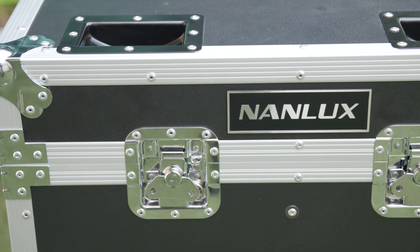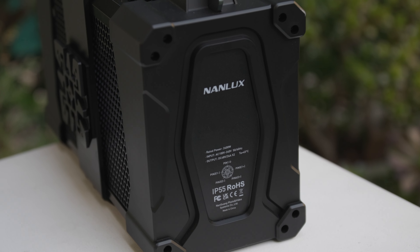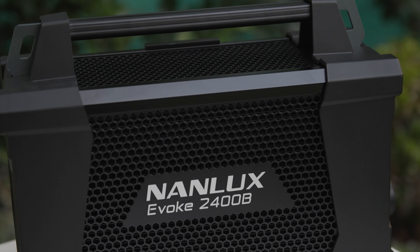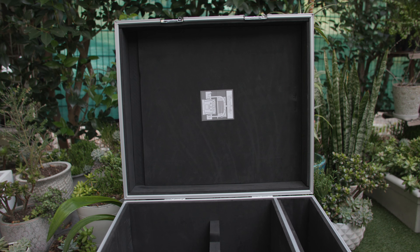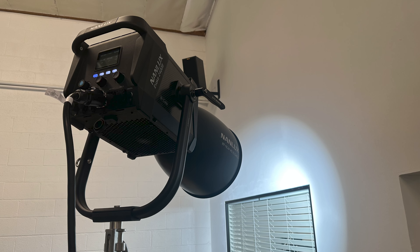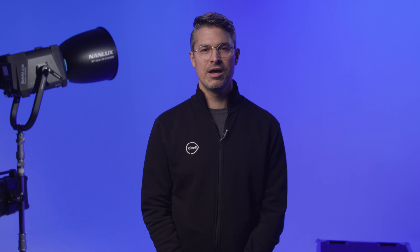The flight case feels indestructible with plenty of interior foam protection, and the ballast has protective rubber at either end. This whole kit could take hits and keep on cooking. There is also a handy image on the interior of the lid that helps with packing if you are renting the kit or unfamiliar with how to pack everything yourself. There is fan noise, although it isn't as much as I would expect given the size of the lamp head. My solution was to keep the fan in smart mode for the duration of filming, and audio never mentioned an issue.